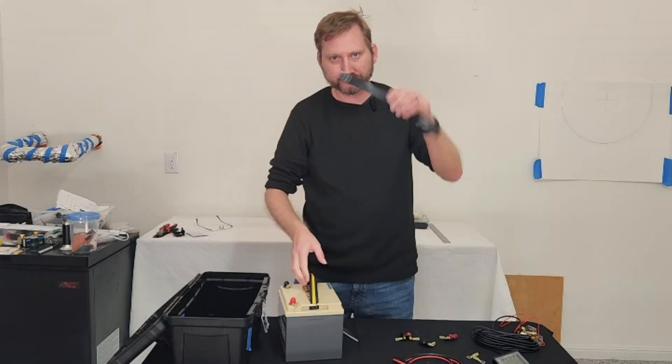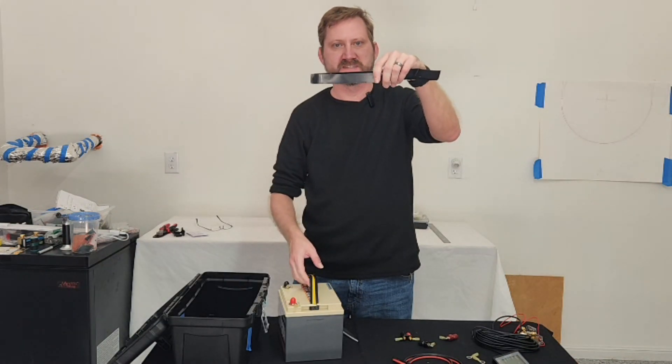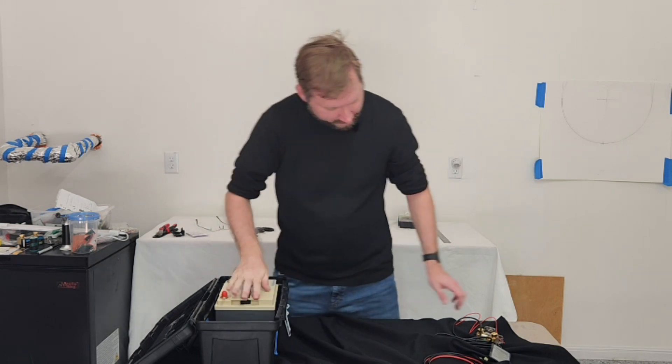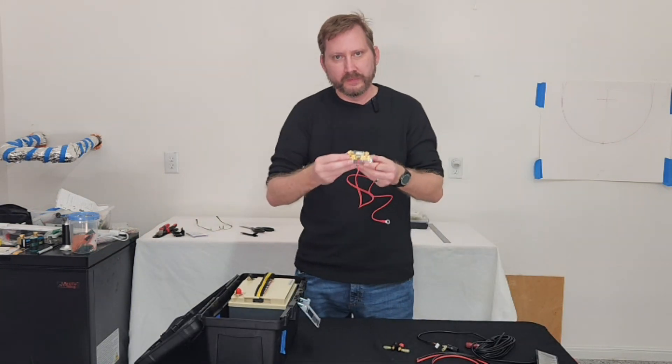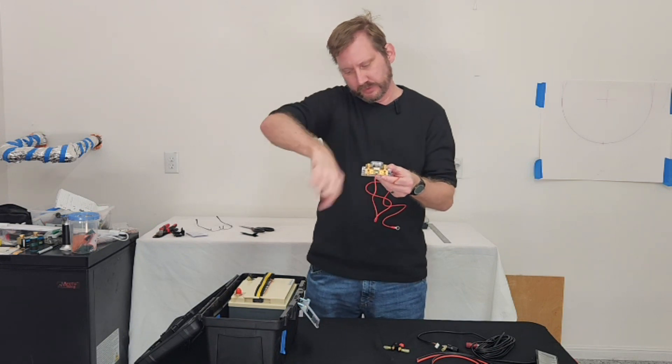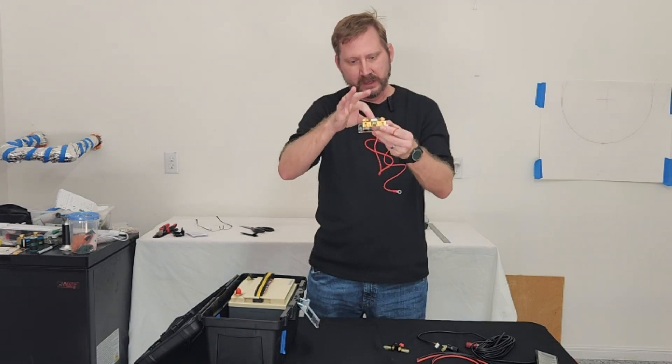Let's get building. A little bit of Velcro on the bottom to stop it from sliding around. This is the shunt, and it's got a mounting screw here at the top, so I've got to put a little hole in the side of the toolbox to secure it.